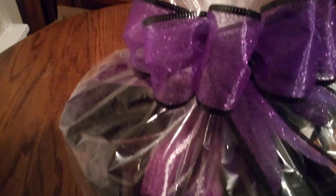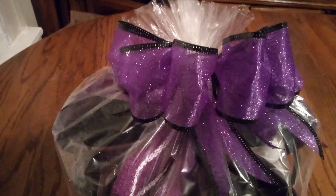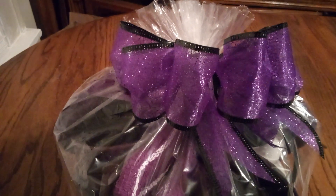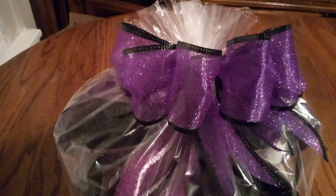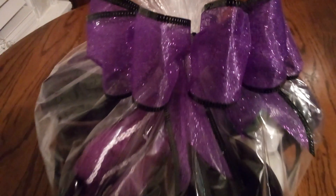Now look at the beautiful bow I made. I saw this ribbon at the store and they only had one spool — I'm like, wow, I've got to get it. Look at that beautiful purple glitter with black trimmed around it. And look how I have cut the little wedges in there. Is that beautiful or what?